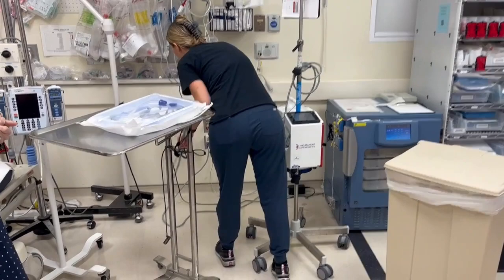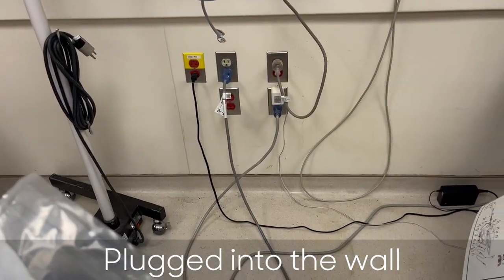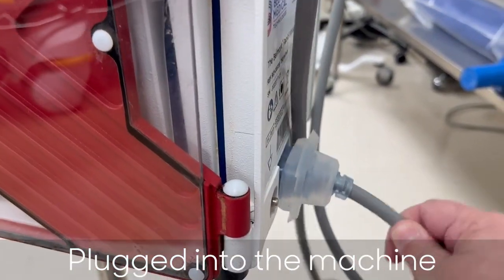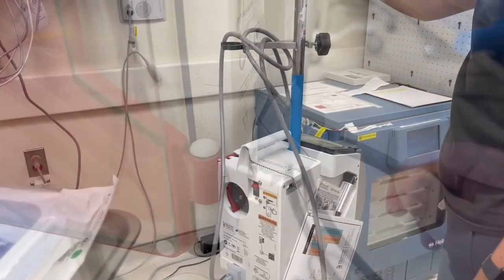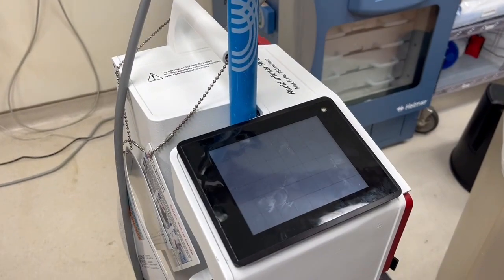Always start by making sure the Belmont is plugged into the wall outlet and that the electrical cord is attached to the Belmont. The cord can come loose from the machine with movement. If the machine won't turn on, make sure the cord is connected to the machine.